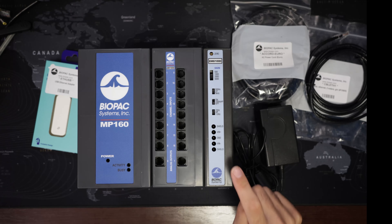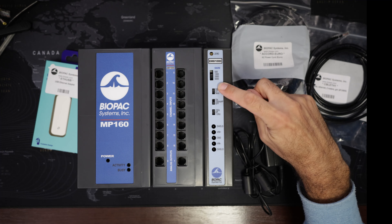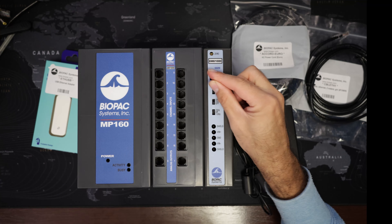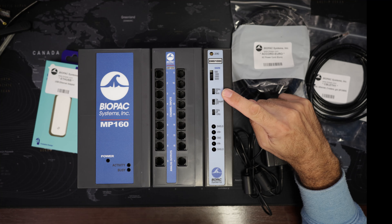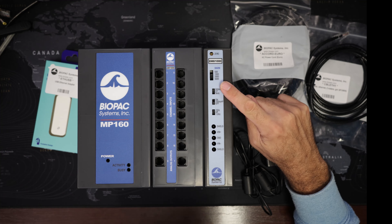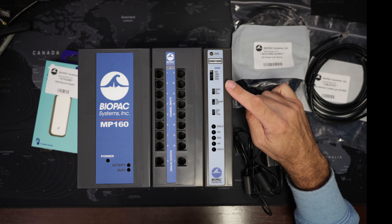Let's have a look again at the amplifier. Each amplifier has gain selection, so you can change the amplification. For ECG we typically use 1000 or 2000. For EMG we have these different positions and it depends on the muscle that we're measuring from. For big muscles in the body, 1000 to 2000 is quite good. Facial EMG we go to 5000.